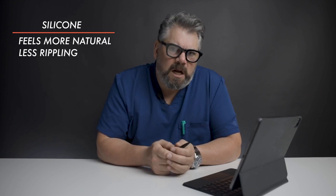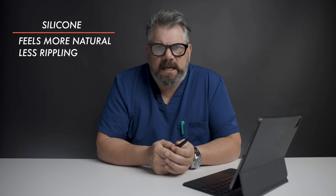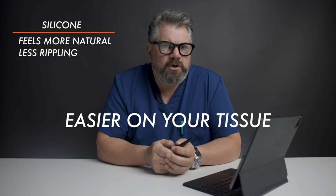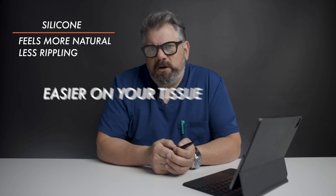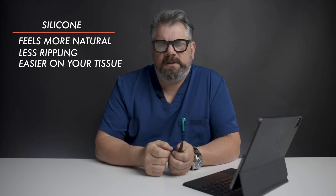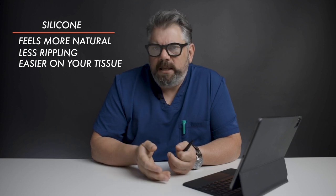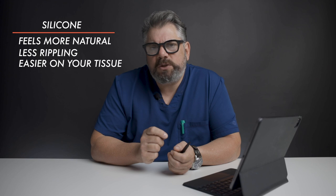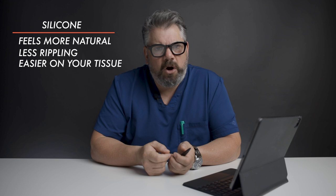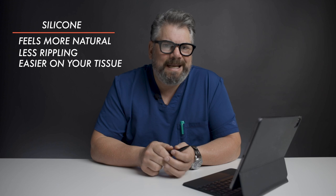The third thing — and this was discussed with me by Dr. Hammond, a doctor in Michigan — is that he believes, and I think so too based on what I've seen over time, that the saline implant is a little bit harder on your tissue than the silicone implant. The saline acts like a water wave that bounces, so every little movement like walking creates a little fluid wave. I think that's stronger in the saline implant and a little bit harder on your tissue, which can lead to more bottoming out or drooping in some patients.